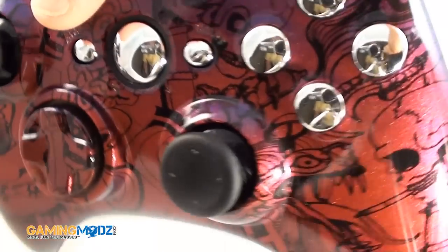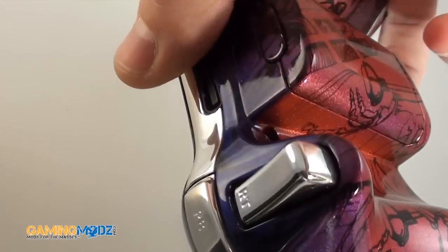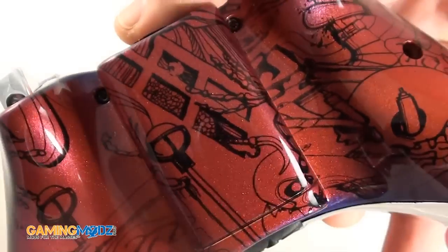It looks really nice, especially with the chrome buttons and everything going on. The top insert would also be chrome. The triggers are chrome. The back is chrome.